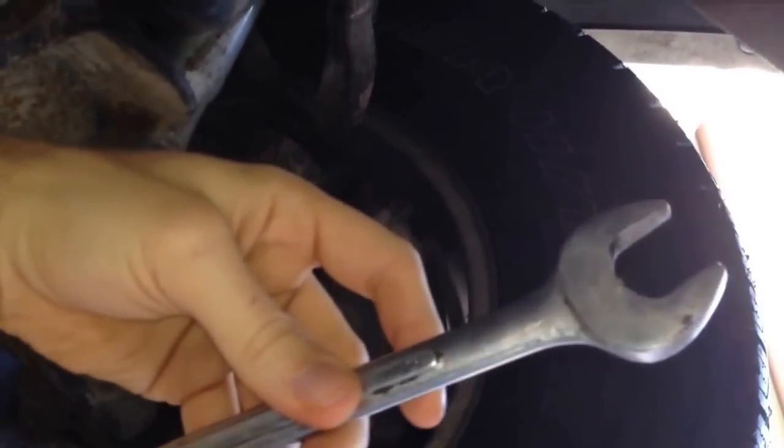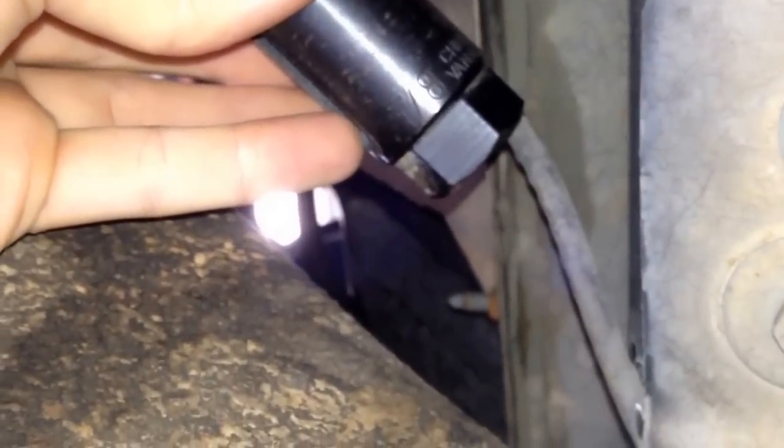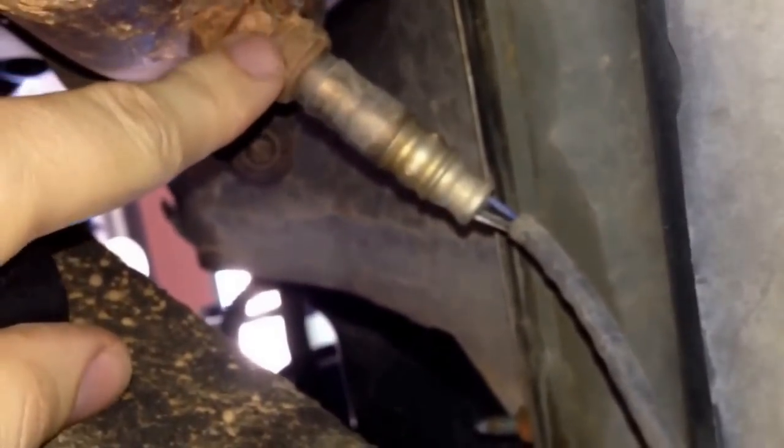To get these out, you might be able to do it with a 7/8 or 22mm open end wrench. I'm going to try that first because it's easier to get in there. If that fails, I've got an O2 sensor socket — it's got a cut in the side for the wire so you can feed the wire through. It's a 7/8, 22mm, but it's kind of tight to get a ratchet in there, so I might put a box end on it. Going to try the open end wrench first.